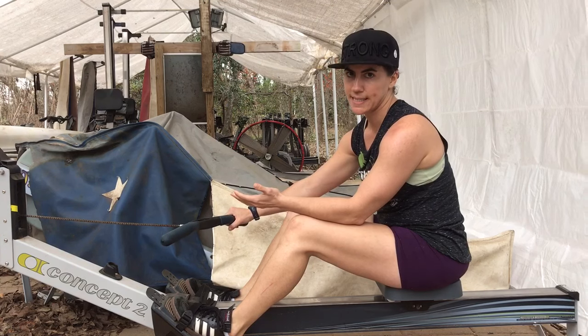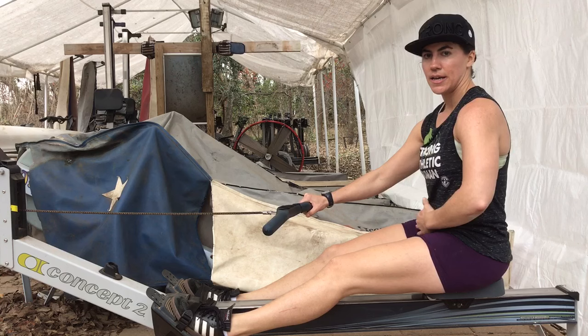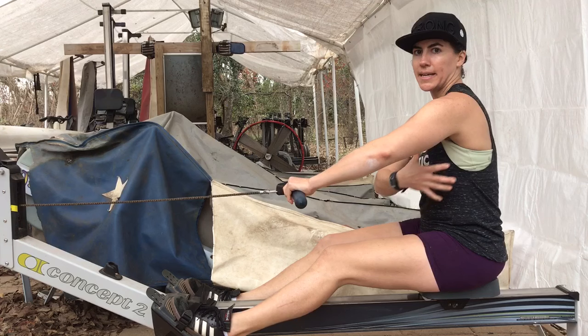There are a few things that I'm focusing on. One of the key things is strength and connection here in the lower stomach, and also strength and connection here in my lats.